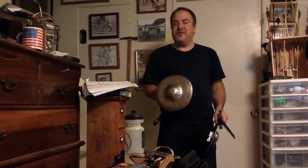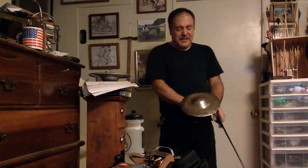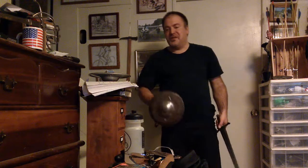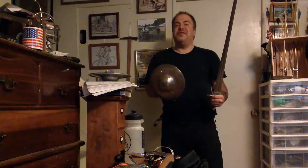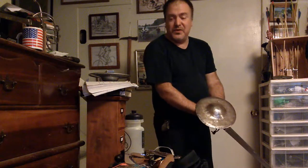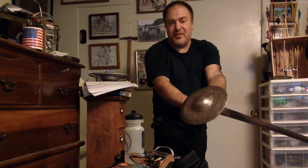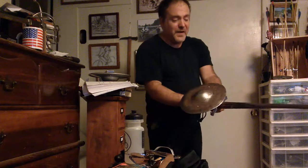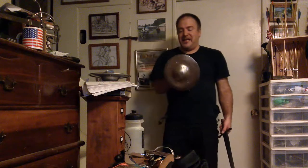Once you get to a certain size it's not really a buckler anymore — it's a shield, in the sense that how you use a buckler is different from how you use a shield. Generally speaking, a buckler is more mobile; it interacts with the sword hand more fluidly. To be able to hold the items apart and bring them together at the moment of impact, you need a buckler that's small enough to be maneuverable and to interface with the sword in the sword hand.